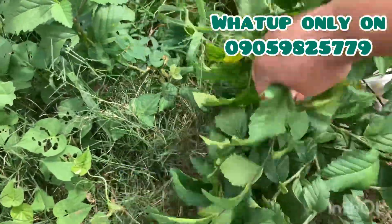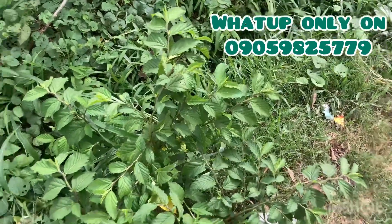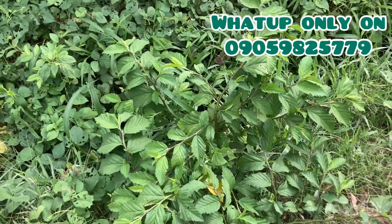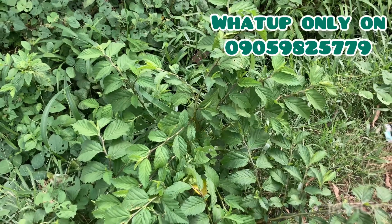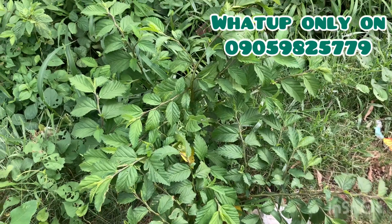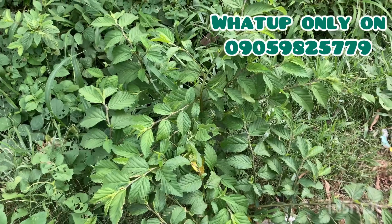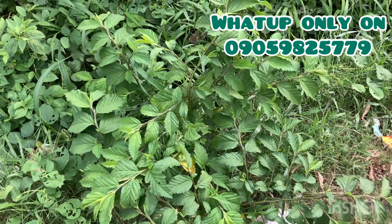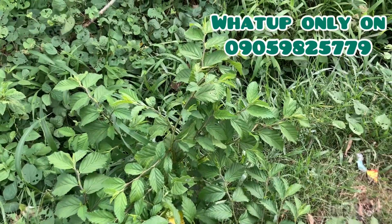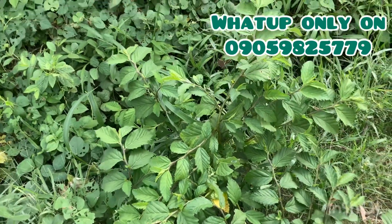For back to sender — this leaf is very strong, I cannot even uproot it. So what you want to use it for, especially for back to sender and gun protection, is: come to where the leaf is, state what you want, drop your prayers under the leaf, then pluck it. Make sure that you pluck it around six o'clock in the morning.